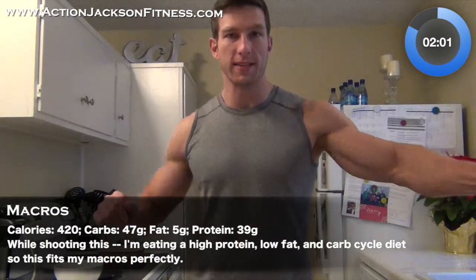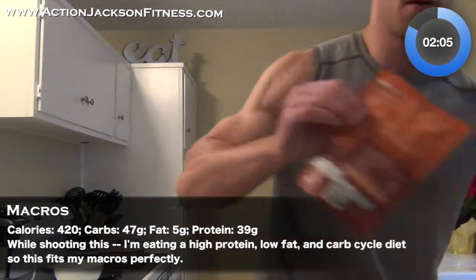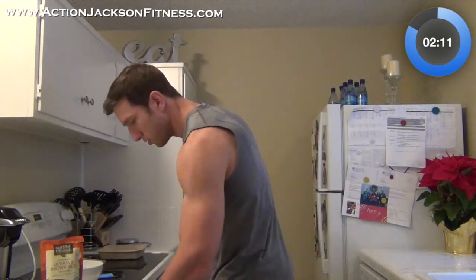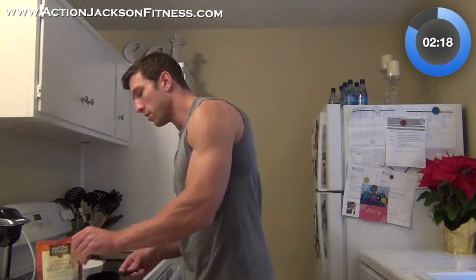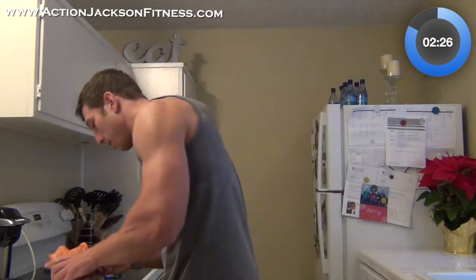Still waiting on that rice — okay, it's done. I got my rice. Let's see where I'm at: two minutes in. I'm going to get a cup — one cup. Notice on the label it's two servings, and each serving is one cup. So I got one cup out and I'm going to dump it in.